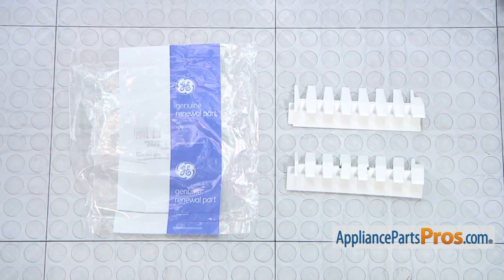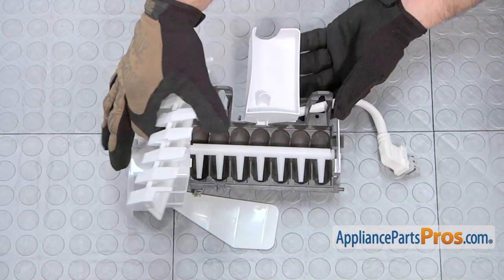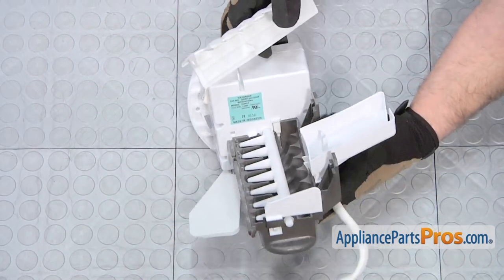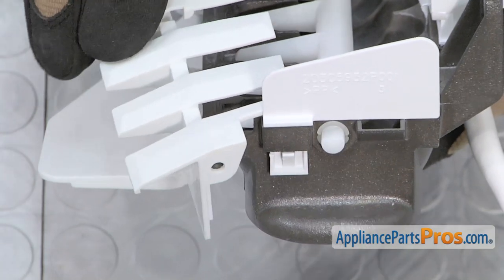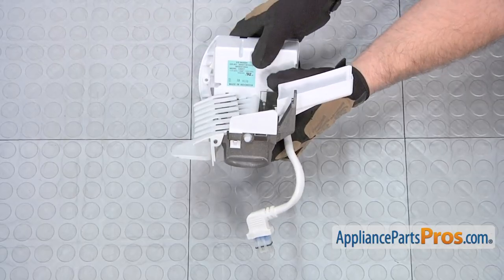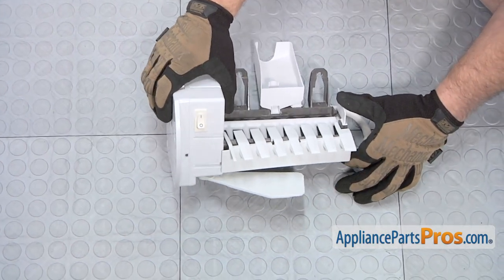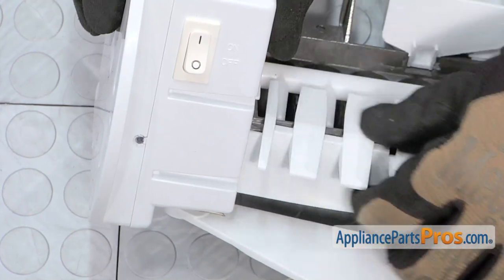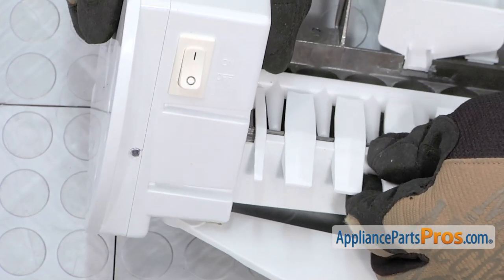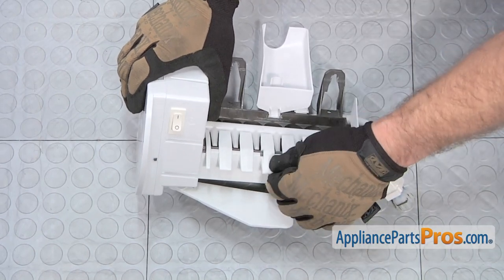Here's the old ice stripper next to the new one. If you don't already have one, you can get it at AppliancePartsPros.com. To put the new ice stripper on, we're going to lift up the ice maker so we can put the end of the stripper onto this pin right here. Now that we have that end on, we can turn the ice maker over and just like we took it out, we're going to have to flex it to get this tab to go into the control head. Once you have the tabs in, you want to press in on the center so it locks into place.